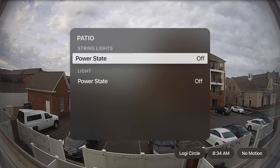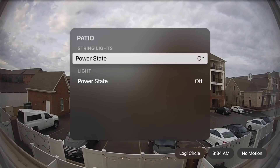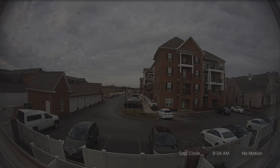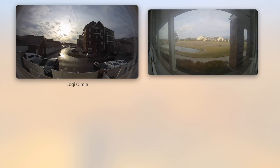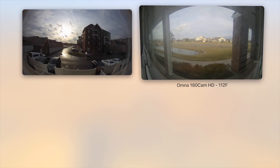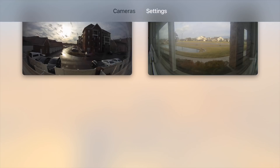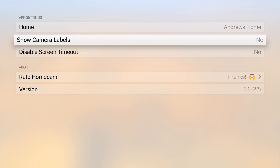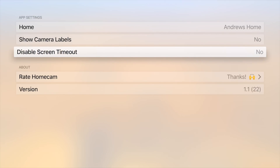If you long press and hold in the center of your Siri remote, you now have a new modal that gives you control over lights in your room — such as these string lights, which you can see just turned on at the bottom of the screen; click again and you'll see them go off. This is pretty awesome: you're watching your camera, you think you see something, hold to turn on a light and you can see everything in the room. You also have overall settings such as showing camera labels, disabling screen timeouts, and which home you're working with.